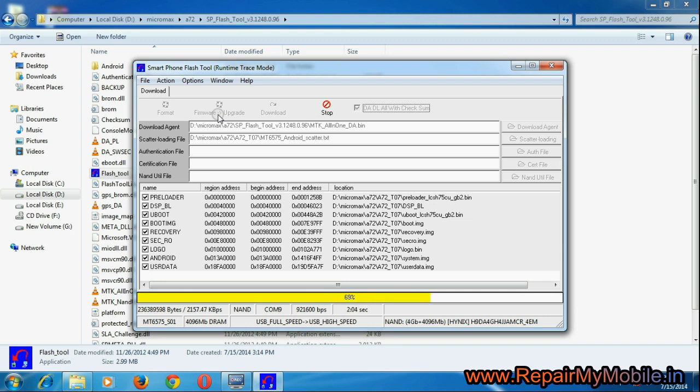The flashing is now in process. The whole process will take around 10 to 15 minutes to complete. You can see the progress bar moving here.